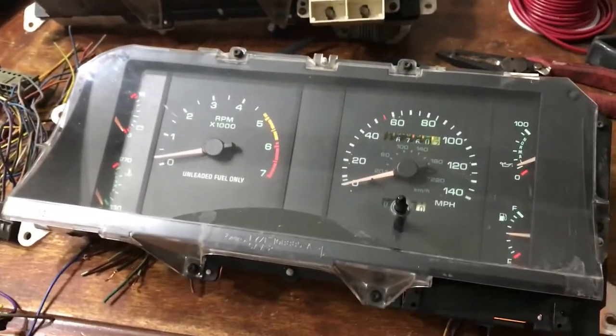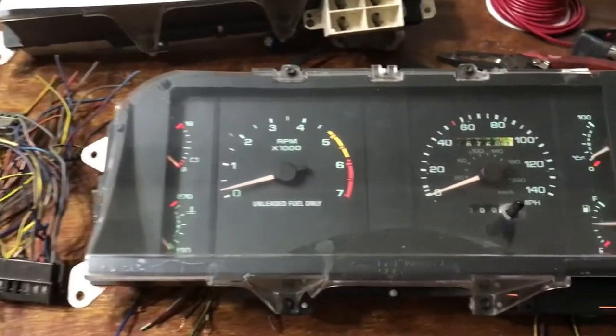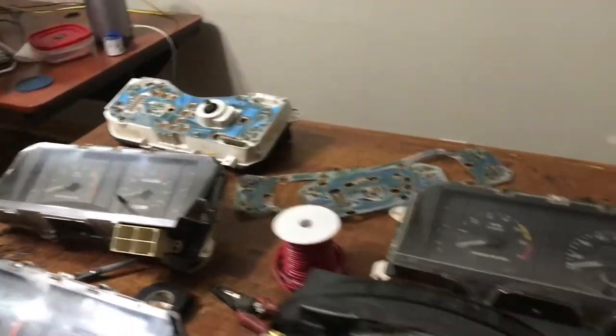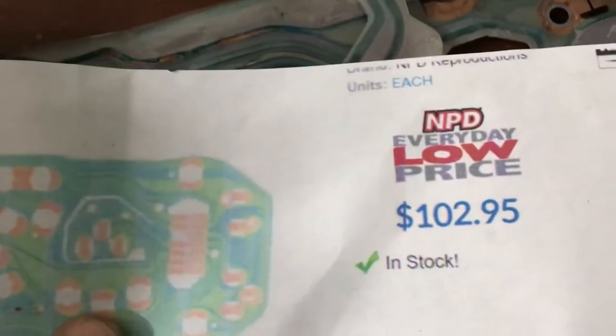Here's how to rebuild your dash cluster on an 87 through 93 Mustang 5.0. I have quite a few clusters here because I fried these panels by laying them up on the dash when I was working on it — not once but twice. You can get this panel right here through National Parts Depot — I just found this, I didn't even know they made it.